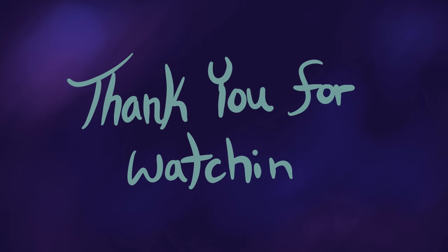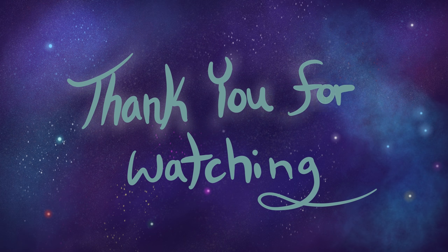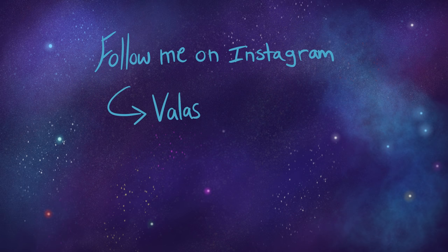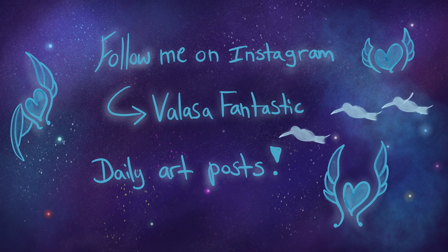Well, there you have it. I hope you learned something or at least enjoyed this video. Feel free to ask for anything you'd like in the comments, though I don't guarantee I'll give you what you ask for — I may use it as a suggestion for a future video. Sadly, I did not complete the new opening animation in time for this video, but I'm still working on it. I hope to see you again soon for the next video. Bye!